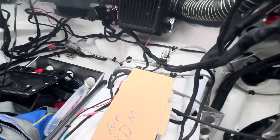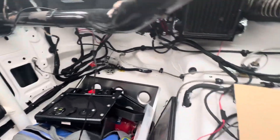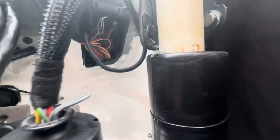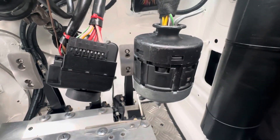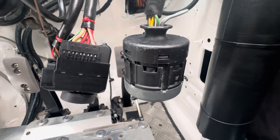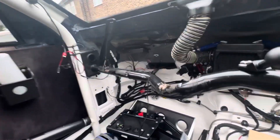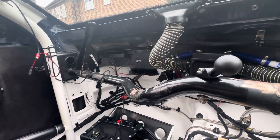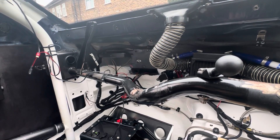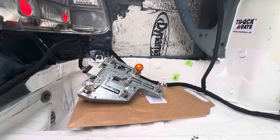That allows me to get rid of the light control module and a lot of this wiring will go as well, because there'll be direct wires. This big loom up here will all go, the light switch will go. I'll keep this switch — I just have to rewire it to make it switch the PDM on and off. I'd like to keep the factory key if I can. I'm also going to keep the factory ECU. The good news is that the PDM will communicate with the ECU through K-line, which is an old version of CAN, so I'll get my RPM and coolant temps picked up from the ECU.